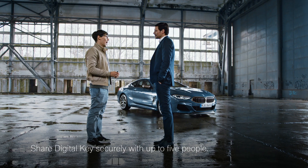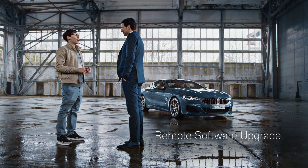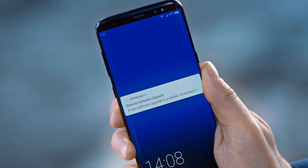So that's it? And you can share the digital key with your friends. I got something else: a remote software upgrade to keep your car fresh and up to date. And by fresh you mean? Latest software, innovative features.